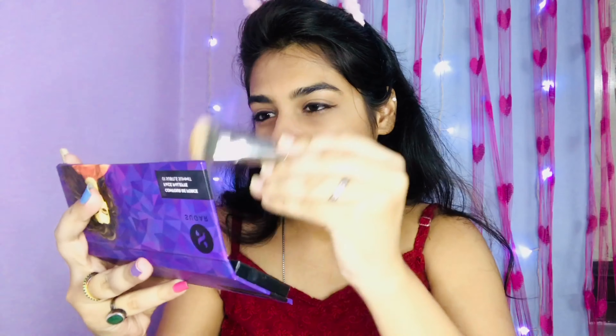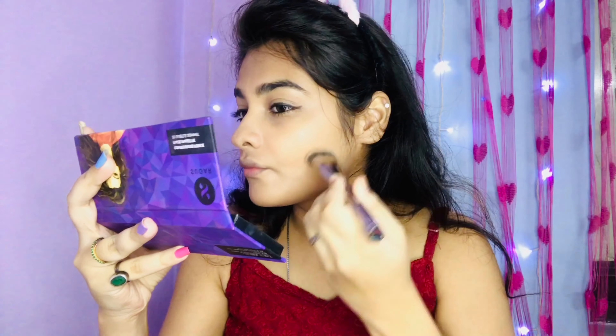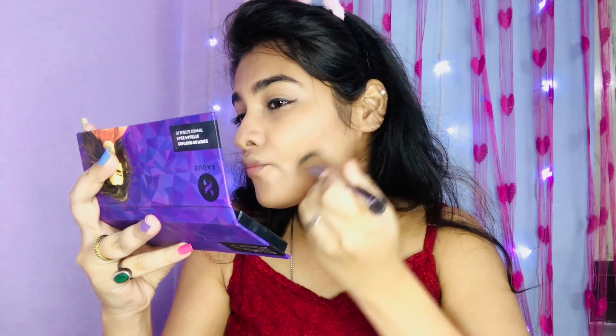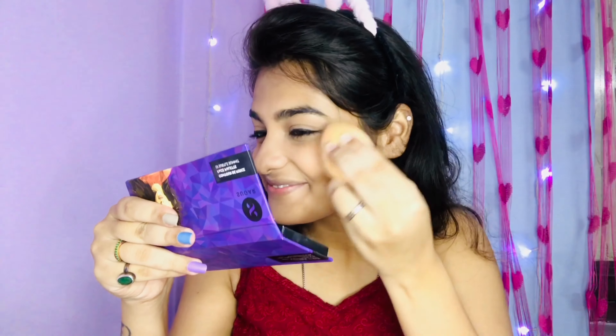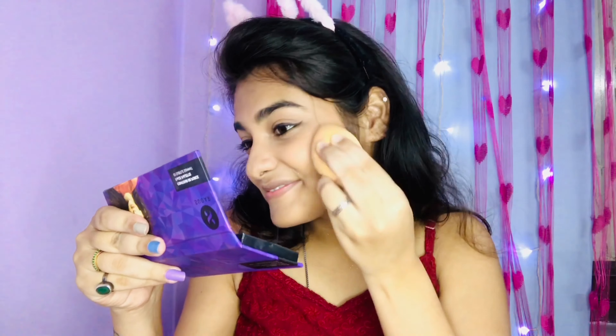Now it is time to give your face a very good shape. I am doing contour — contour gives your face a very good shape and makes your face look lifted. I will contour my jawline, and then I am applying some blush using a beauty blender because with the beauty blender the blush looks very natural.